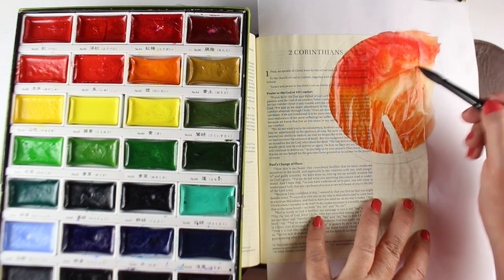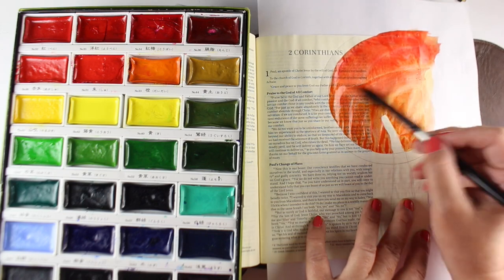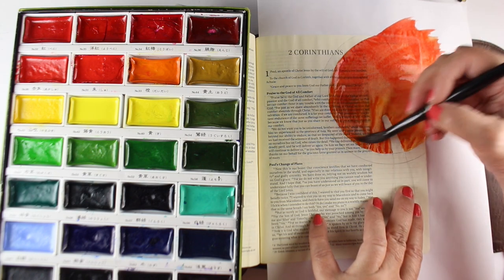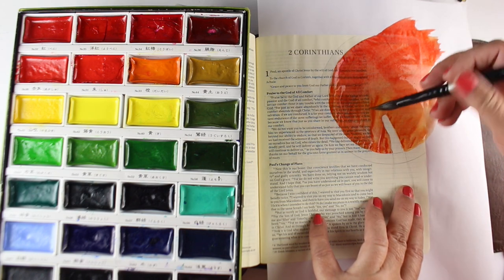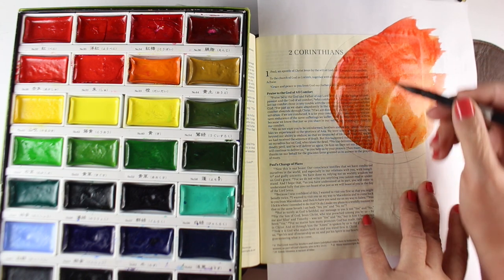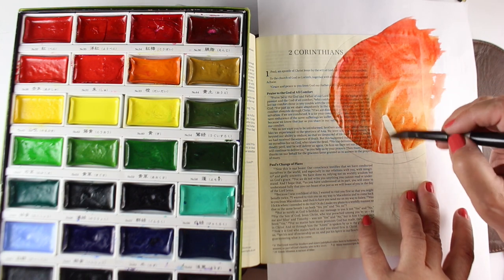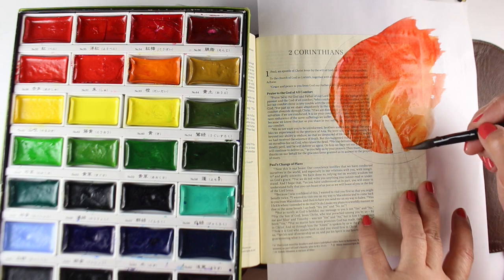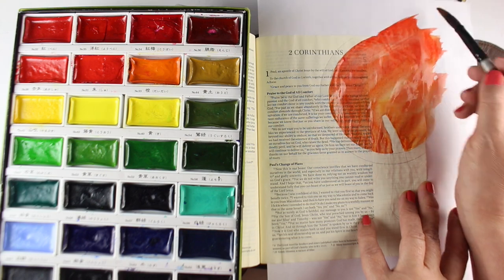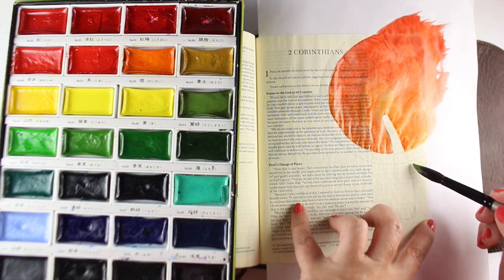Why I chose this verse: in the month of May in the Facebook group, I've been encouraging people to do Bible journaling pages about the places in your life that you're made new. This is about one of those areas in my life — I've always suffered from depression, just off and on throughout my whole life. What I've discovered is that when I can give the comfort that God gives me to someone else, even while I'm in the midst of depression, that often lifts it when I'm helping someone else.